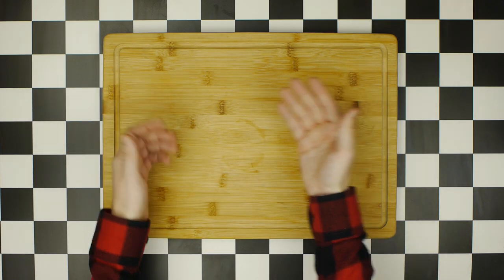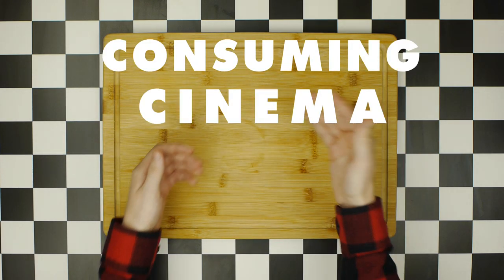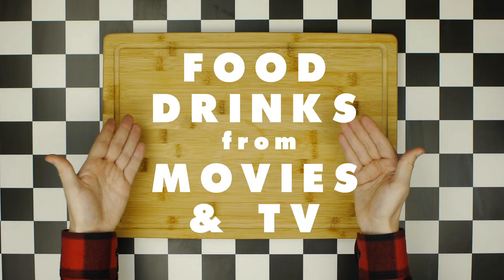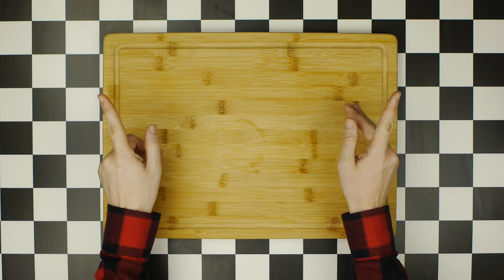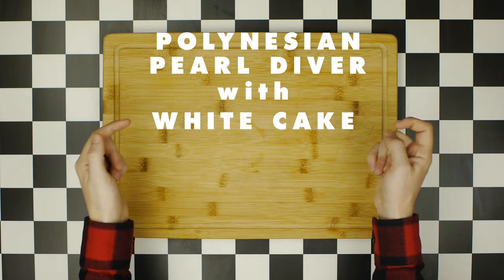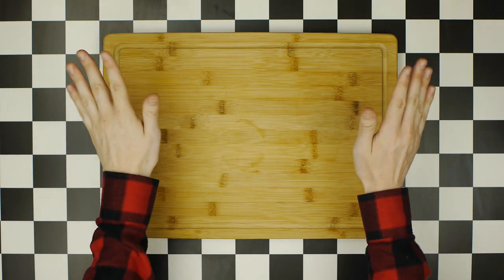Hey, how's it going? Welcome back to Consuming Cinema, a show about making and pairing food and drinks from popular movies and TV shows. Today we're making a Polynesian Pearl Diver with White Cake from Django Unchained. Let's get started.